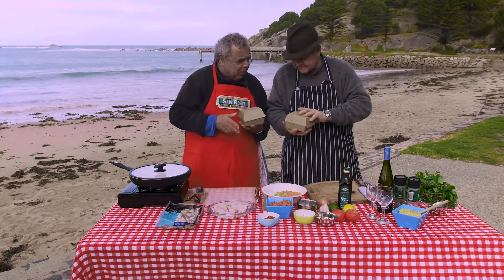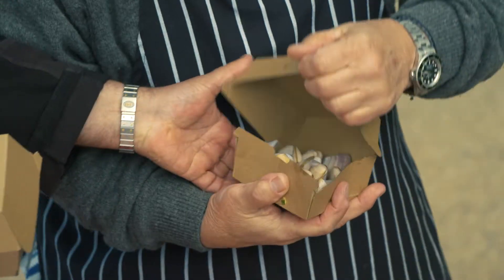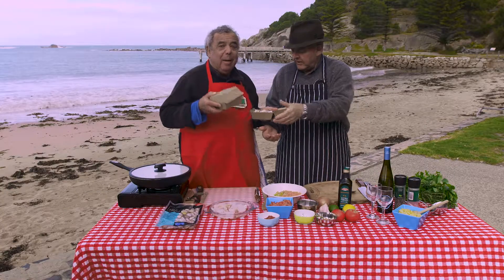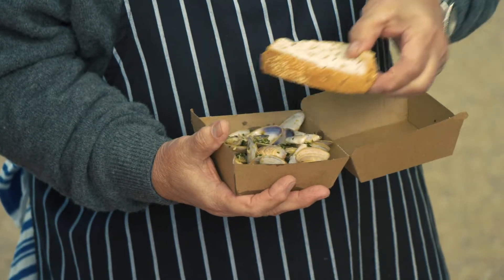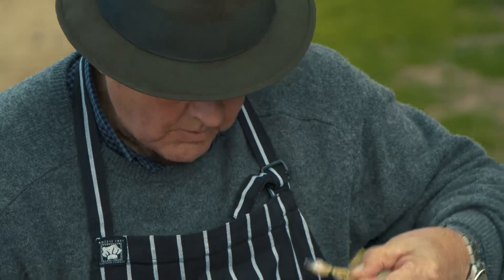Some of those beautiful cooked pippies that Olaf cooked. We're going to use those in our Port Elliot fish stew. Simply cooked with a bit of lemon zest and tarragon. Aren't they terrific?